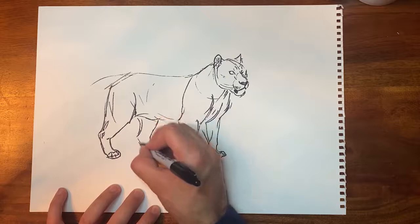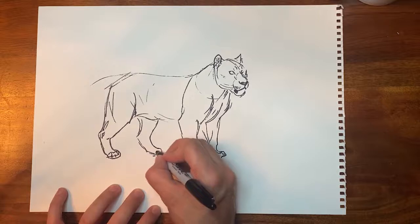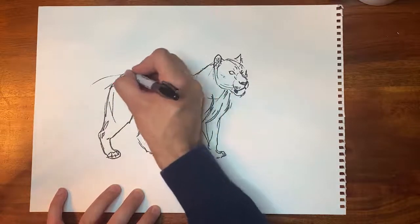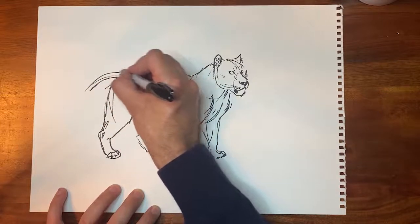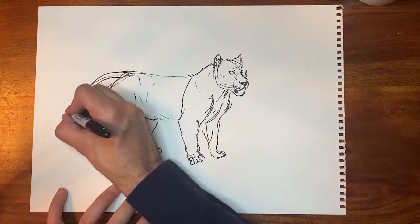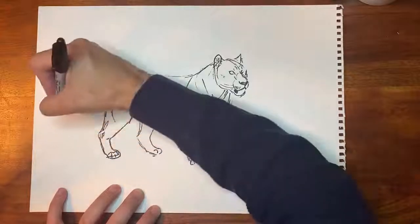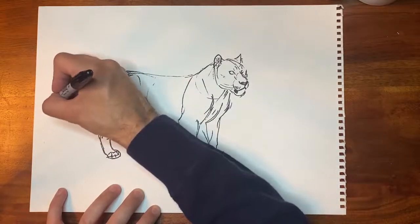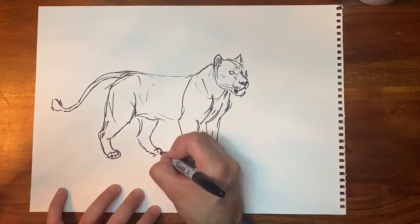I'm drawing the opposite leg on the other side. Make sure the tail feels like it comes right off with the spine, because it does. The tail is full of bones and muscles, so it's not floppy — it has some mass to it. And then at the end, there's a nice big tuft of hair at the end of their tail.